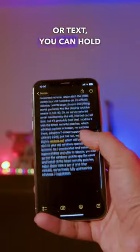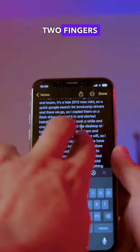When on any kind of notes or text, you can hold down the spacebar to adjust the cursor, or slide with two fingers to precisely adjust the cursor.